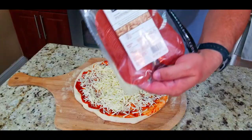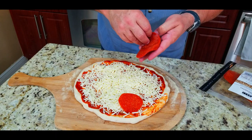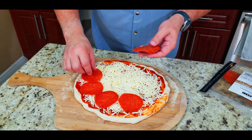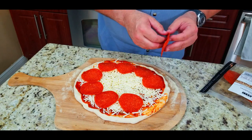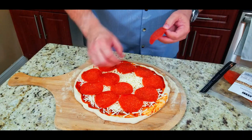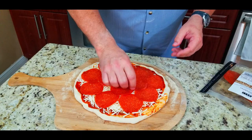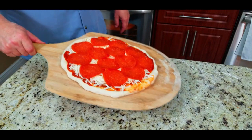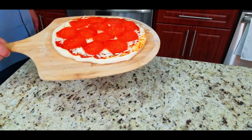After the cheese it is time to add our sliced pepperoni from the deli — these are beautiful. I normally get the ones that come prepackaged, about half the size, but these were absolutely gorgeous. I like to load it up — that's what a pepperoni pizza should look like in my opinion: almost completely covered.